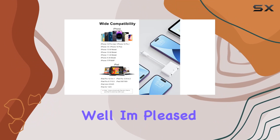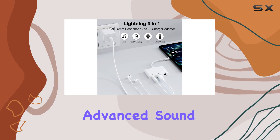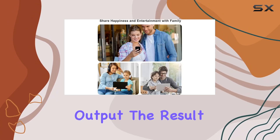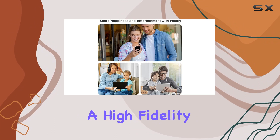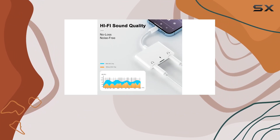But what about sound quality? Well, I'm pleased to report that the 100% copper cord delivers advanced sound quality, supporting up to 24-bit 96kHz audio output. The result? A high-fidelity, lossless audio experience that enhances your enjoyment of music and movies.